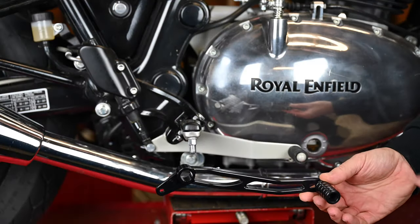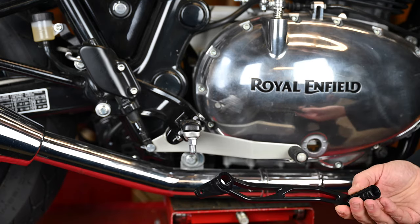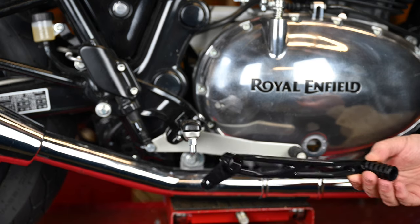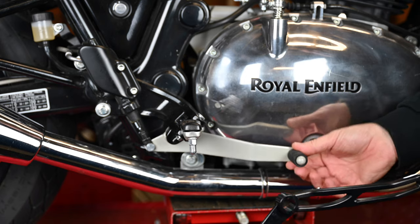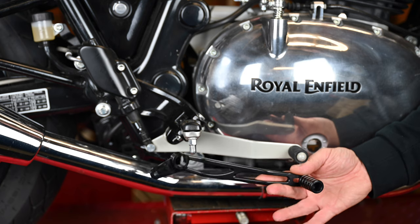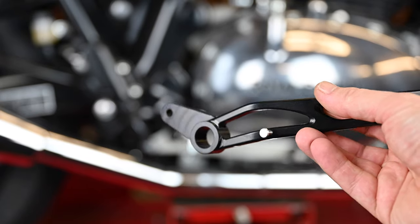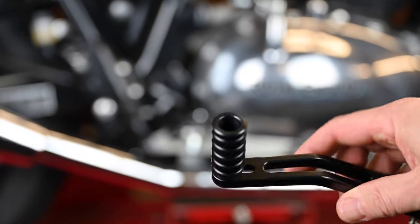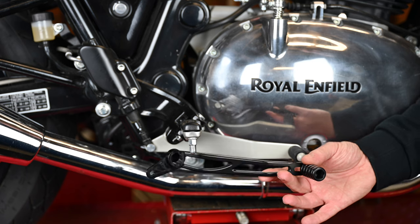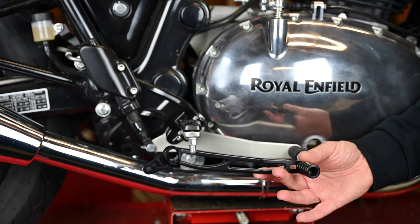These are a direct replacement. You've got everything on there that you need — the pin on the back for the return spring. Everything bolts into the same location so it should be a pretty easy job. It's just a case of getting this one off and replacing it with this, and as you can see I think it's going to look a hell of a lot better. It's going to be lighter, though you're not really going to notice much difference in the weight of the bike. It's just a much nicer looking piece and a simple job you can do easily at home in about 15–20 minutes.